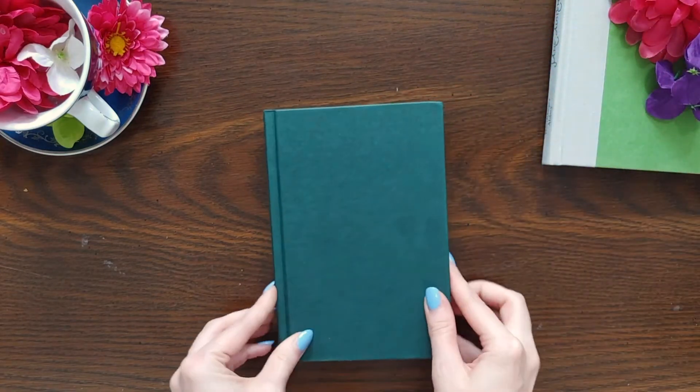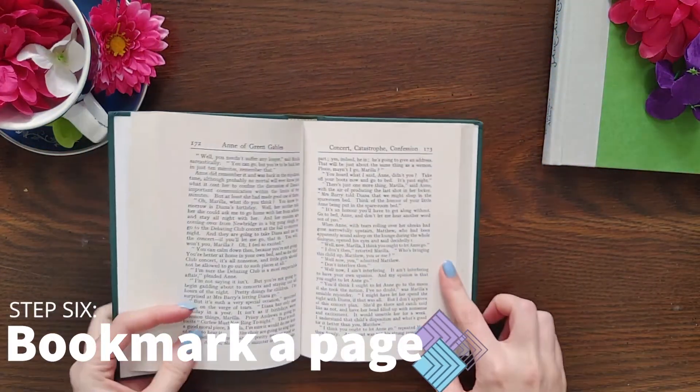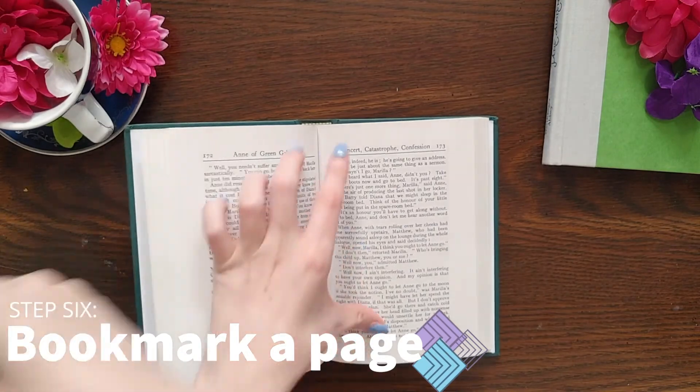This is so that the character can hug the page that it's saving for you. Finally, grab your favorite book and put your bookmark in it. This way, you'll never lose your page again.